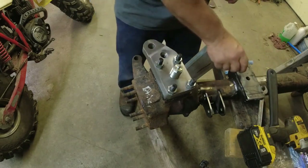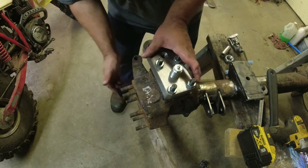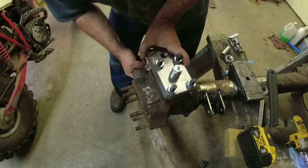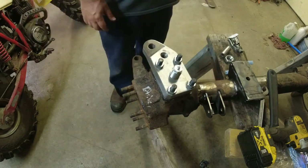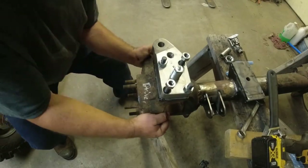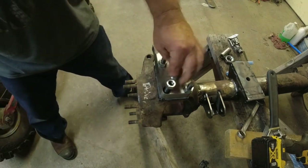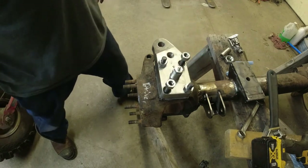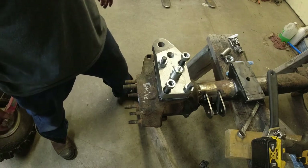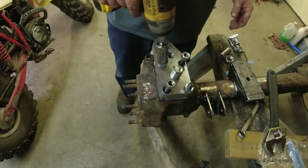I'm going to grab my torque wrench. Oh boy, she's tight already - I clearly need to take something off that bushing. As you can see, I'm not even pressing on this and the bushing is obviously too tall to work here. I've got lots of adjustment on it - I'll probably just shave off 30 or 40 thousandths, something like that.